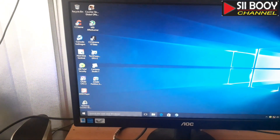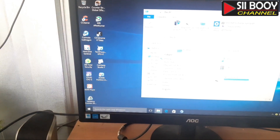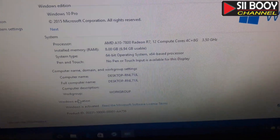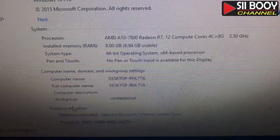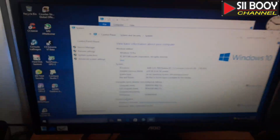Kita cek RAM-nya disini. Nah, ini dia terbaca semua RAM-nya. 8GB. Thank you.